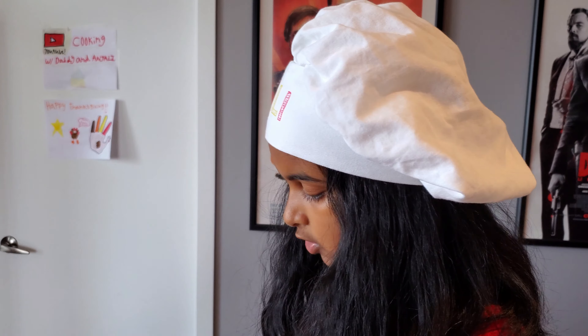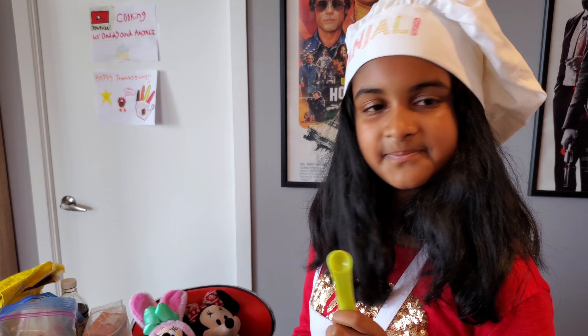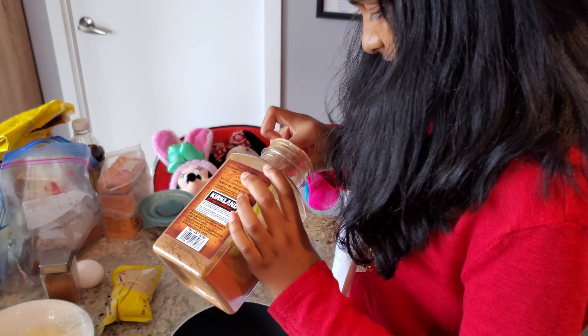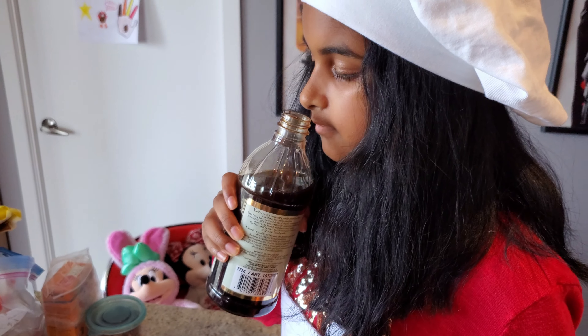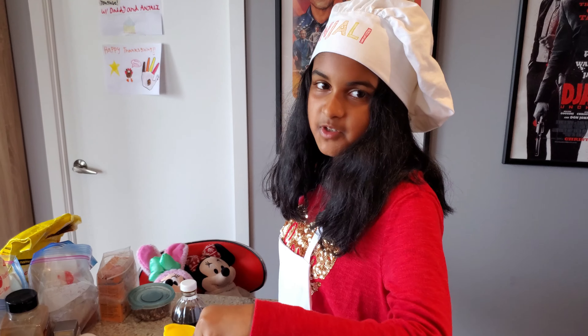So now we're going to make our pecan topping. We're going to do one tablespoon — which is the pink one — of brown sugar. Now we're going to do a quarter of a teaspoon — which is the yellow one — of cinnamon. Cinnamon smells really good. Now a quarter of a teaspoon — the yellow one — of salt. And half a teaspoon — the purple one — of vanilla extract.